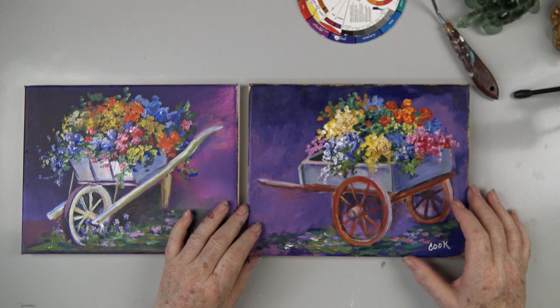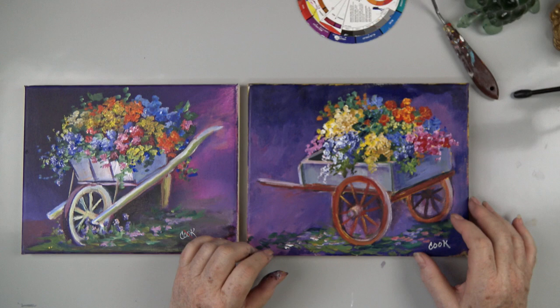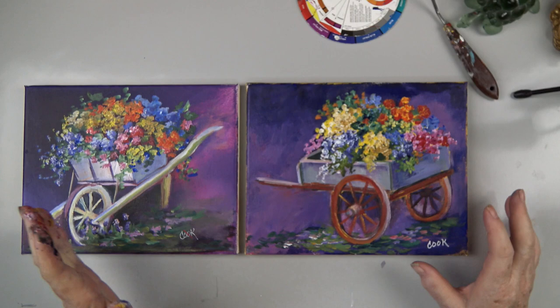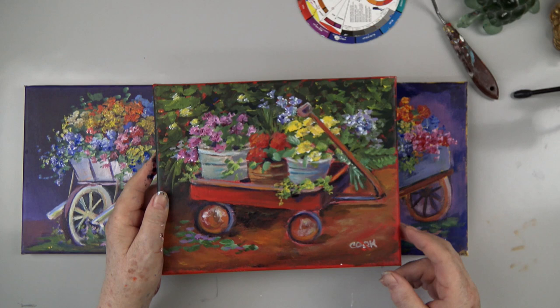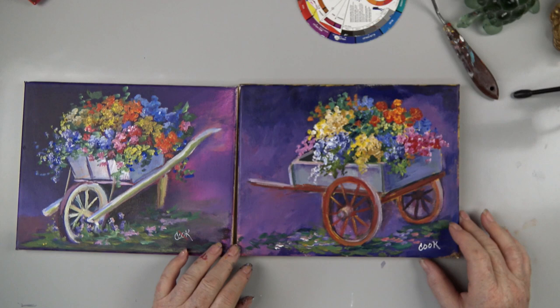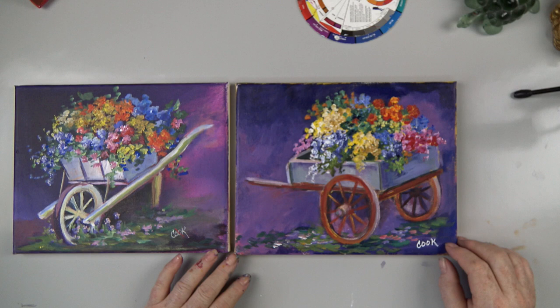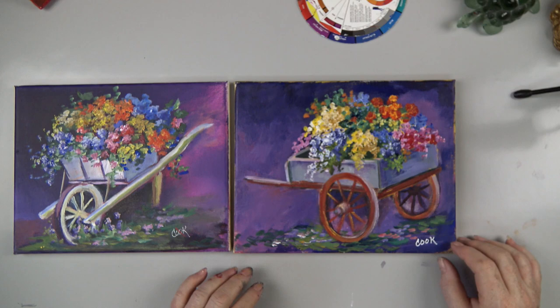We started off with a yellow canvas, then did several coats of purples. We're using magentas, purples, ultramarine blue, phthalo blue, and cadmium red medium. I'll go through it step by step. We have all kinds of flower boxes on YouTube, but I thought it would be fun to have something that went together as a pair. Please subscribe to our channel — we appreciate it when you tell others about us. This is going to be the second flower wagon.